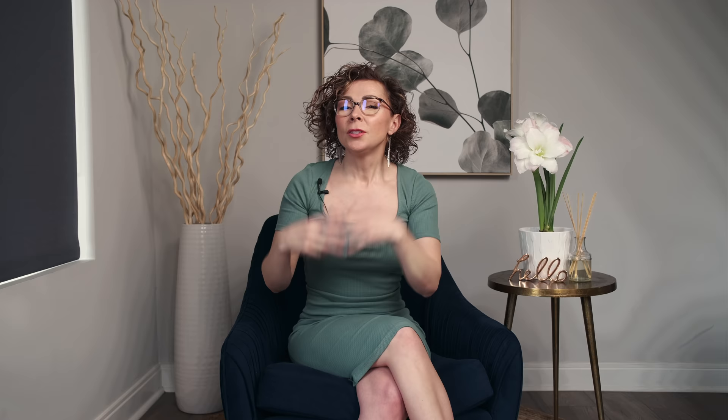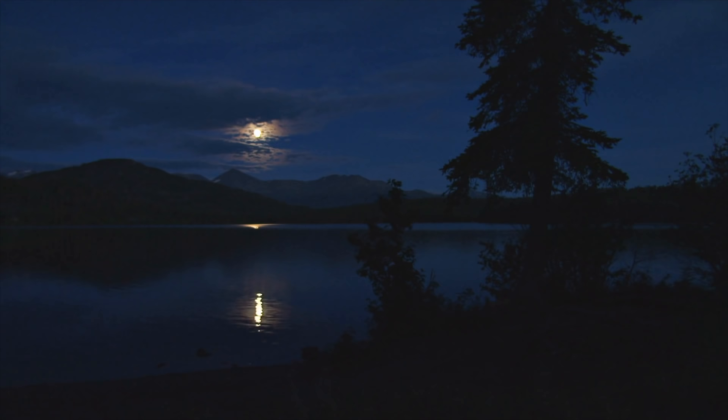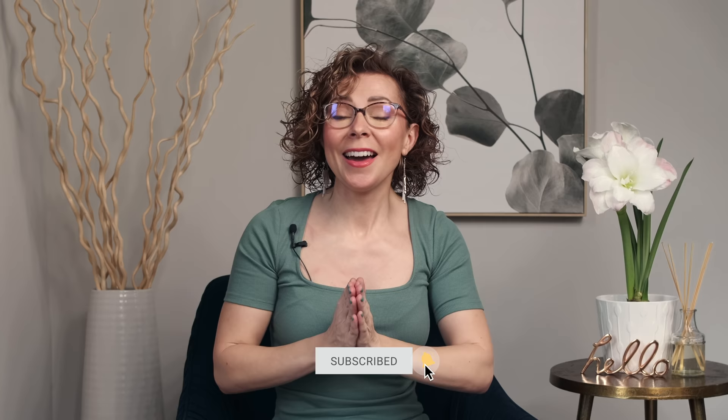You can see how the little wedges are starting to form. There are more rows in the repeat, but if you can work these first nine rows, you can definitely work the rest of the pattern. This is a beautiful design to create your own color palette — find something that inspires you, maybe a sunset or the silvery shimmers on a midnight lake or a favorite painting, and pull colors from that to create your own gorgeous color melt. Thank you so much for joining me today — I hope you have a marvelous day and I'll see you next time. Bye for now!